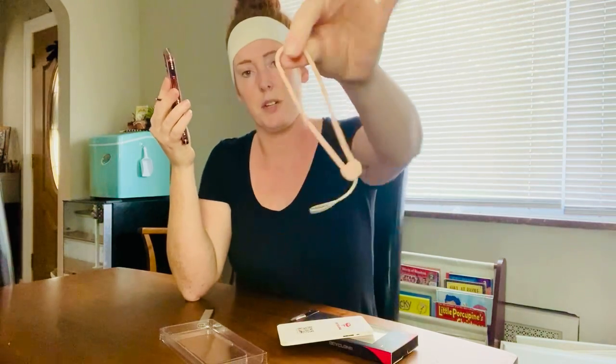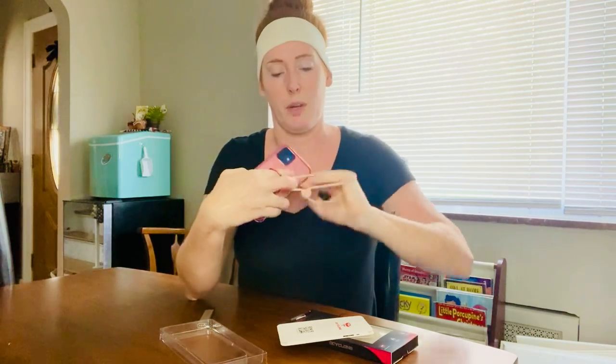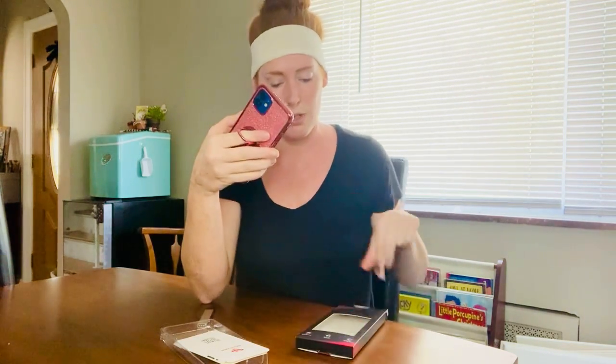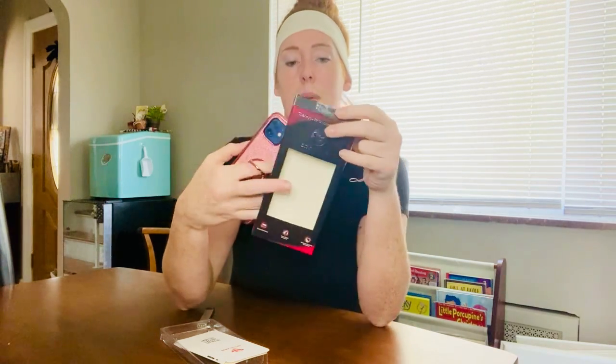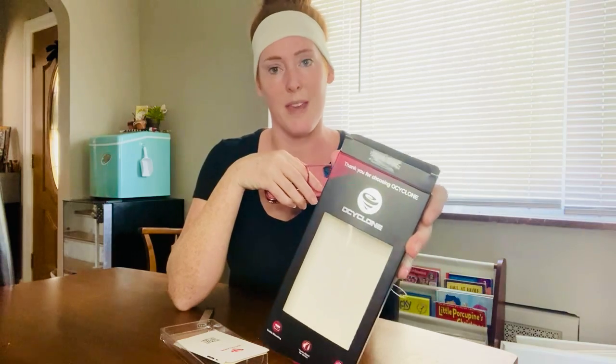Yeah, this is actually a great case. The colors are cute and pretty. And like I said, this additional wristlet holder that kind of goes on your wrist like this — you can hold it if you wanted to add that — is a perfect little addition to this. So if you don't have one yet and you're in the market searching for a new phone case but you don't want to get one of the more expensive ones, I highly recommend this O-Cyclone cell phone case. Hope my review was helpful and thanks for watching.